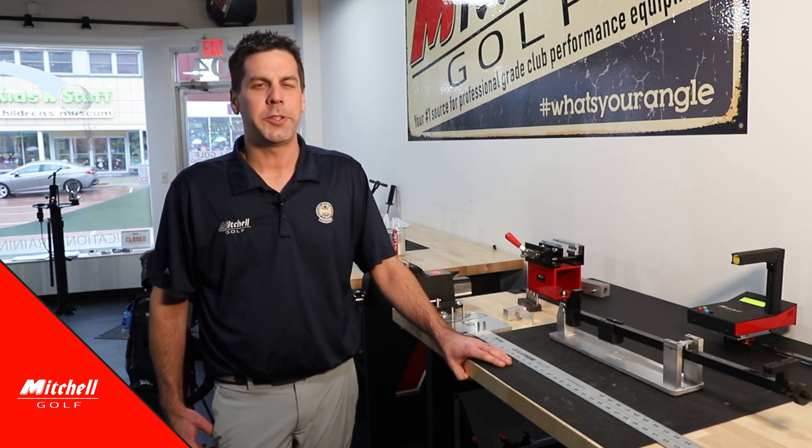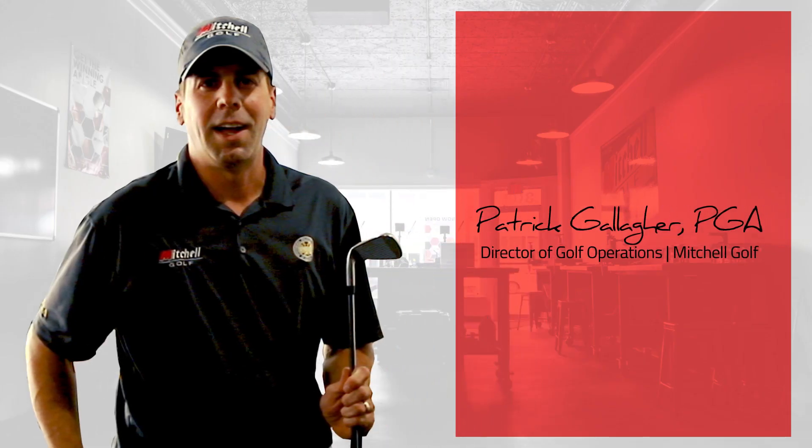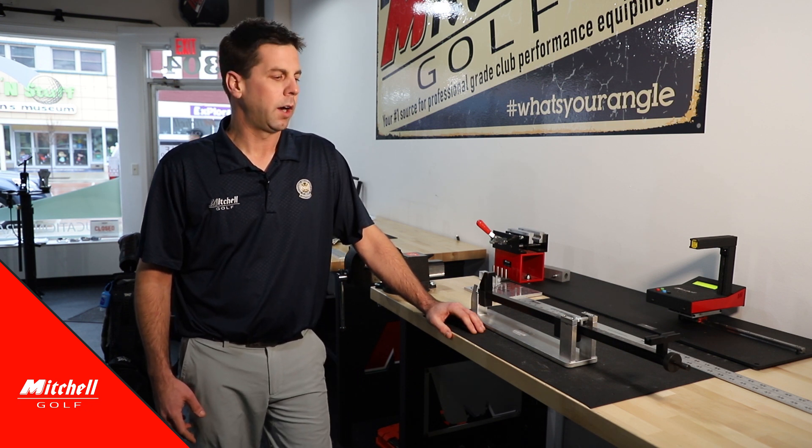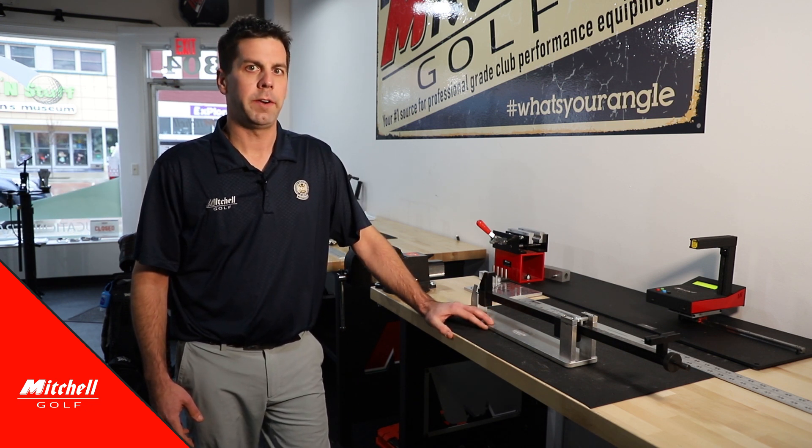Hey everyone, it's Patrick coming at you from the Mitchell Golf Performance Studio. Today we're going to go over our tour gauge swing weight scale. Our swing weight scale is very simple to use and very accurate.